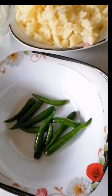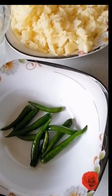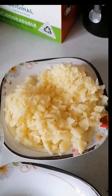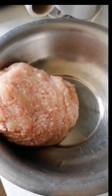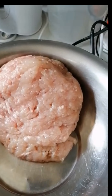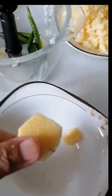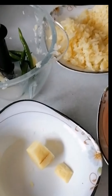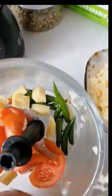I will add the green chili. I will add the aloo and p.m. in the mini chopper.